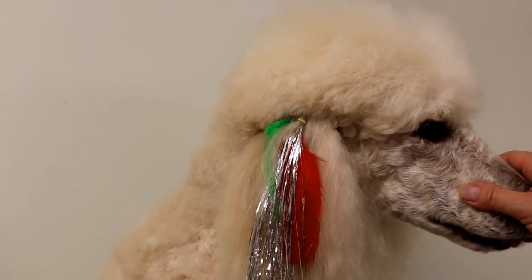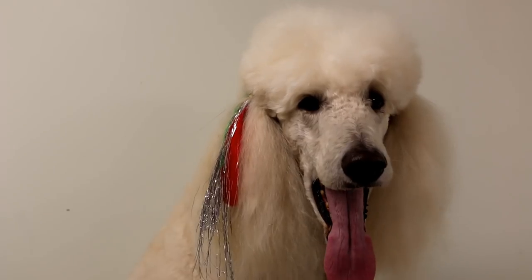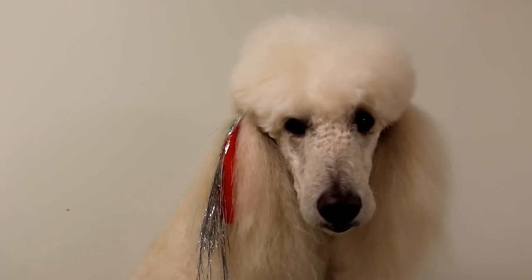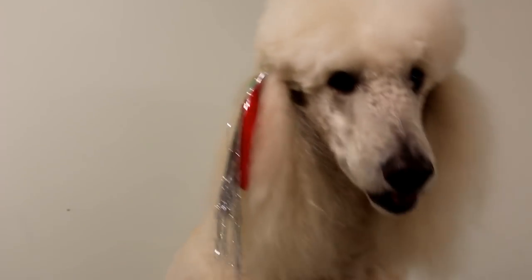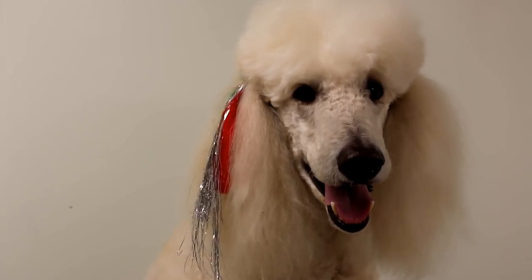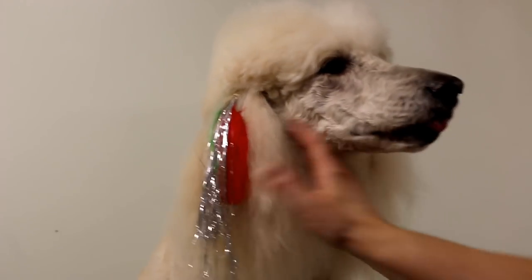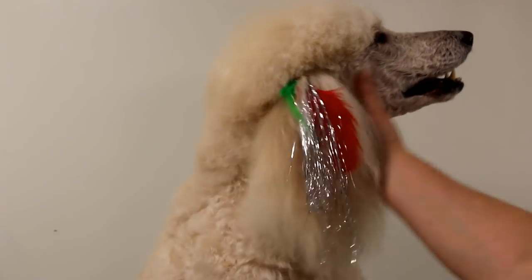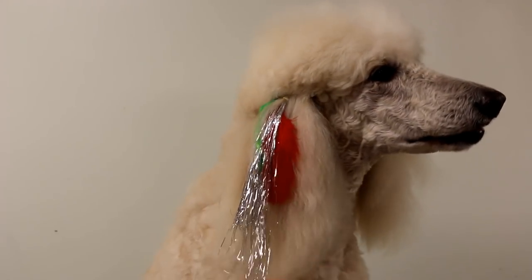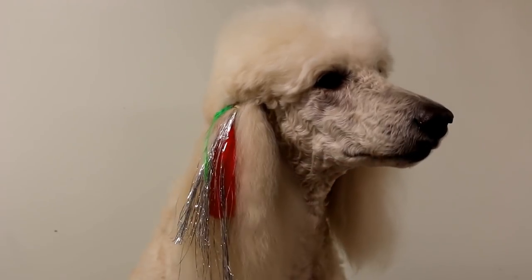Look at that — isn't that beautiful for Christmas! I hope you liked my tutorial. Let me know if you're going to give this a try. If you can find gold tinsel, that would be nice too — gold and silver together. You can put the feather in both ears or just one; I like to put it in both so they look even. Thank you very much for watching — what a good boy, what a good sport! Make sure to subscribe if you haven't already and hit the bell icon so you won't miss any future videos. We'll see you in the next one — thanks for watching, bye bye!